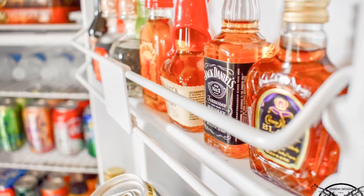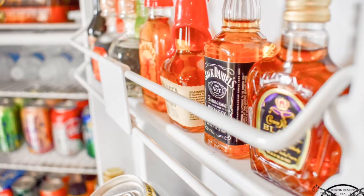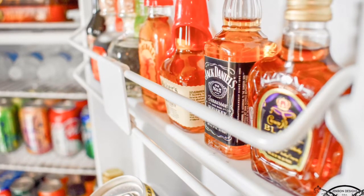Don't forget the mini liquor bottles. They're the perfect addition for any of the sodas and juices that you've included in the mini fridge.